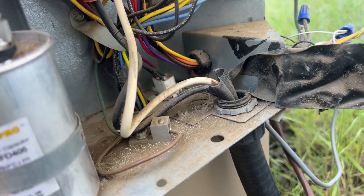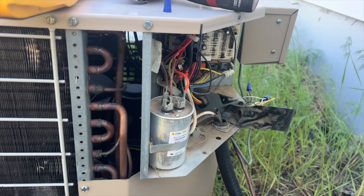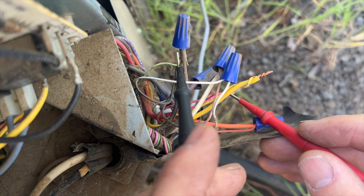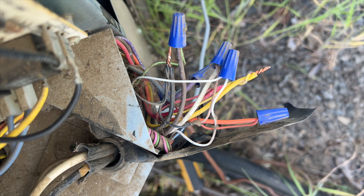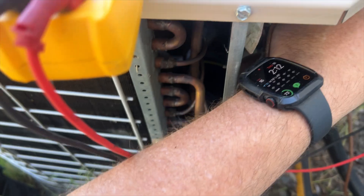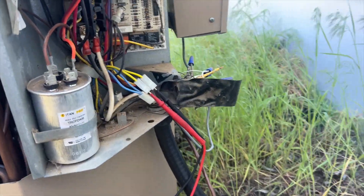We need to make sure we're receiving 24 volts to power the board. Checking from R to C — I do have 24 volts. I'm going to kill the high voltage so I don't shock myself. We found these yellow wires here plugged into a switch — I'm guessing that's some kind of pressure switch and it's currently open. That's what's preventing our system from kicking on.